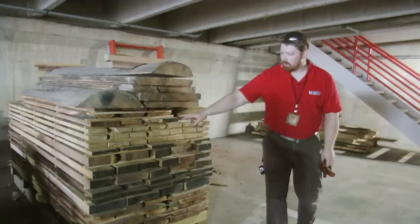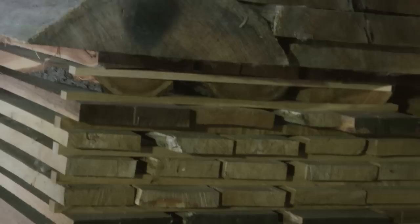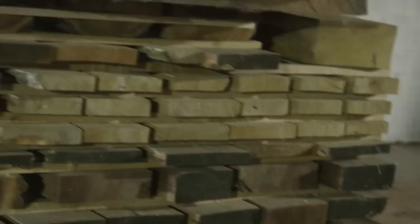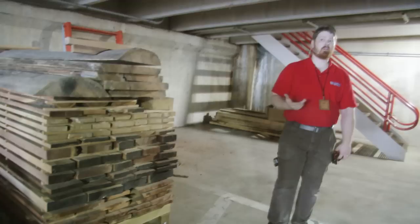Sometimes it doesn't work out and you have to throw in a random board. Up here this started getting a little bit random, and you can see these boards have started cupping more because there's not as much weight on them. If you look at the side of the stack, you're trying to keep the stickers all straight all the way down so you're distributing weight evenly. When cutting lumber, I find I go through eight quarter stock and thicker faster than one inch boards.